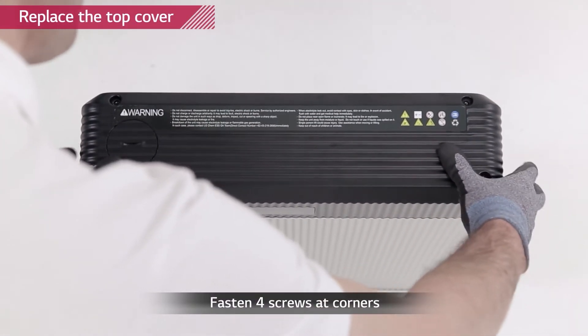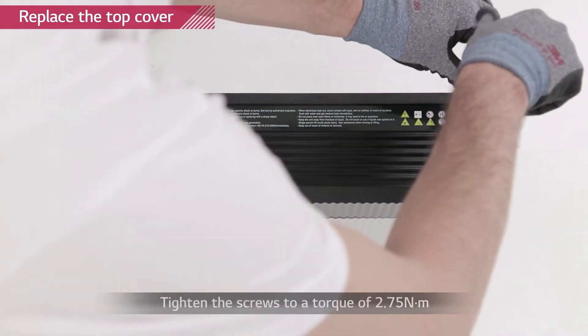Close the top cover and tighten the four screws with a torque of 2.75 newton meters.